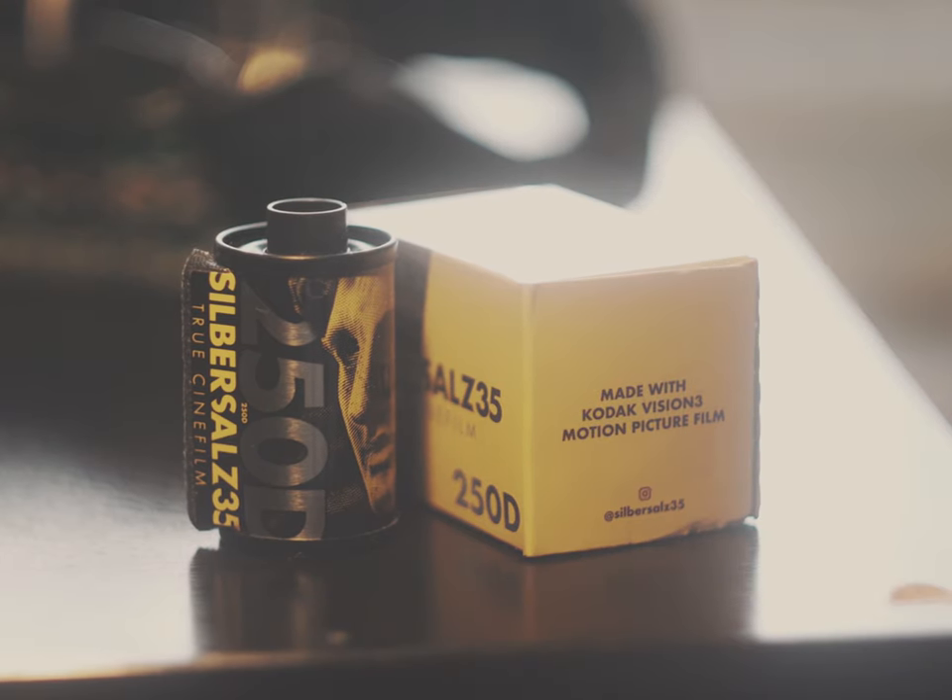Silbersaws is Kodak Vision 3 motion picture film that's re-spooled into 35mm canisters, but unlike CineStill or CATLAB's film, the remjet layer is still there, so it requires genuine ECN2 development.